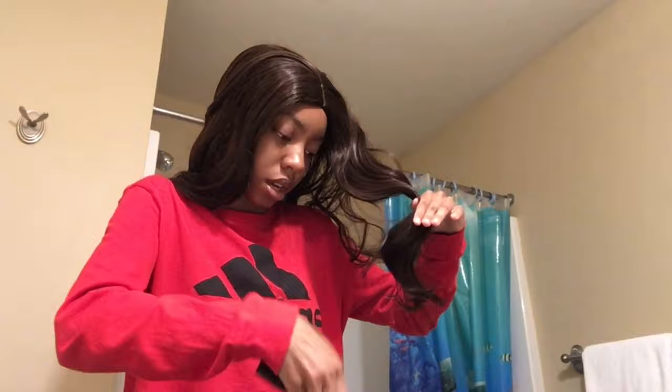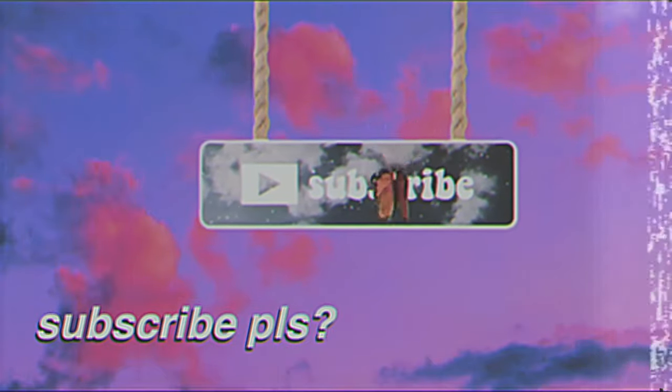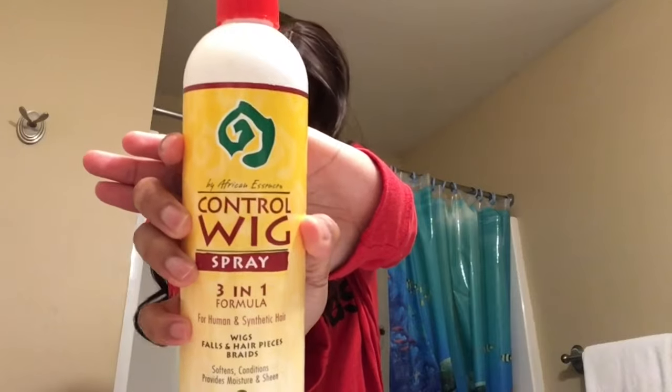I don't think it's supposed to be tangled like this. Last time I checked, wigs were supposed to be a little more manageable. I can actually hear the knots and tangles — this is ridiculous. Okay, I know what we need. I'm back with what we need: this is wig control spray. Basically what it does is you spray it on your wigs or ponytails, and when you're trying to detangle it, this is supposed to make it easier. So we're just gonna go ahead and do that so we can detangle with ease.